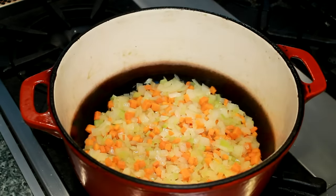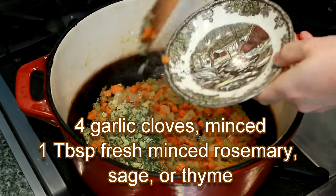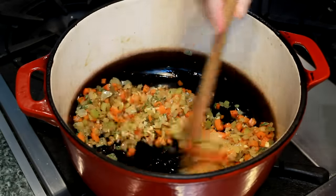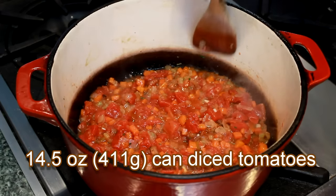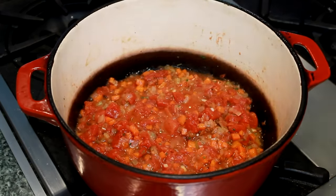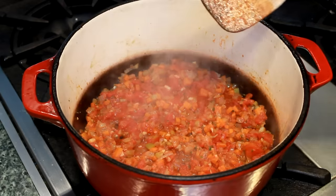My onions are starting to look translucent, so I'll continue uncovered for another 5 to 10 minutes. Let's add 4 minced garlic cloves and about 1 tablespoon of sturdy herbs — rosemary, thyme, and sage are all good here, so use what you have. Stir them around for a minute, just until they become aromatic. Then add one 14½-ounce can of diced tomatoes. Now that the wet ingredients are going in, we'll crank the heat back up to high because there's a lot of reducing that needs to happen. Reducing means evaporating the water and concentrating the flavor, so don't skip this step. It's also time to preheat our oven to 300 degrees.